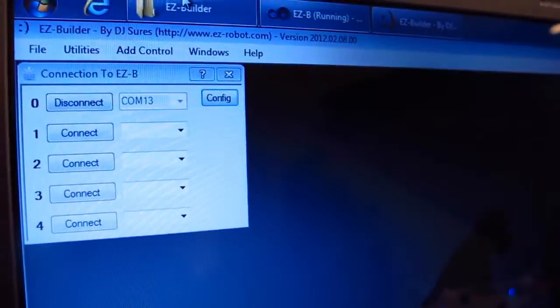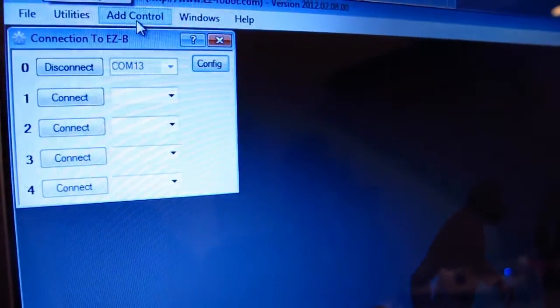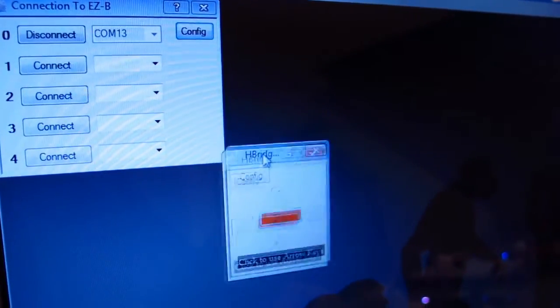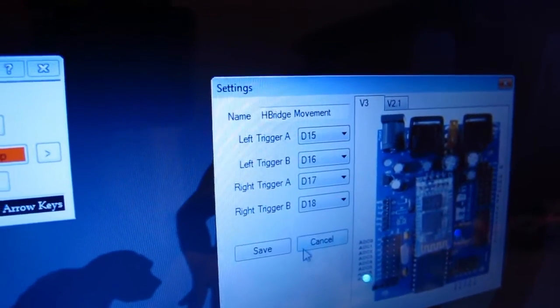Over to EasyBuilder — I'm going to add an H-bridge control to move the motor. I just have one motor hooked up to this H-bridge, but that'll do. Now by default when you push configure it's going to give you the ports. I have the H-bridge currently plugged into these ports already, so I've preset that.